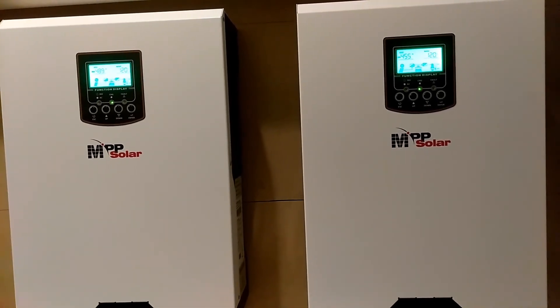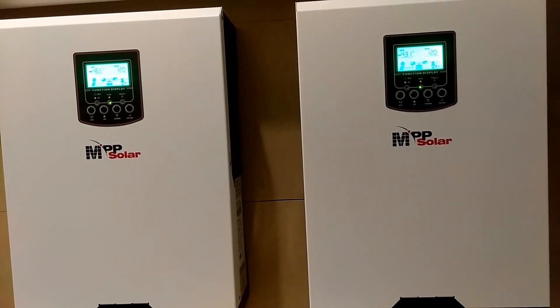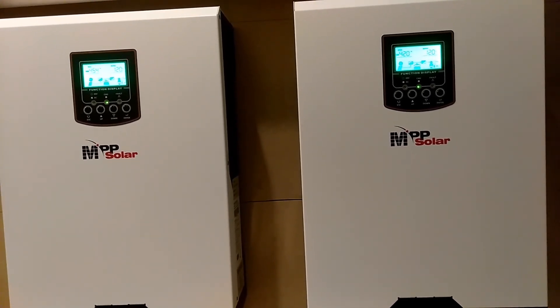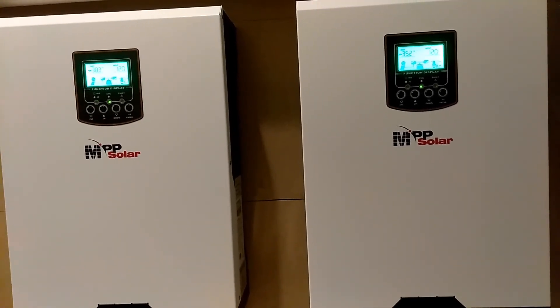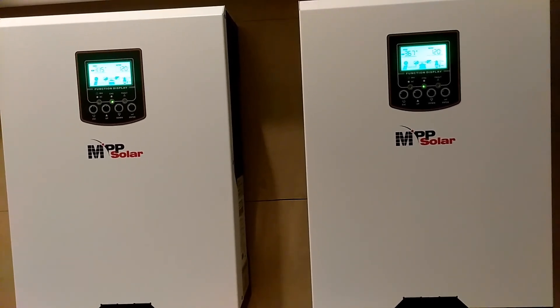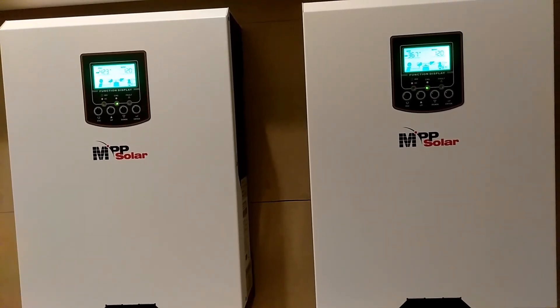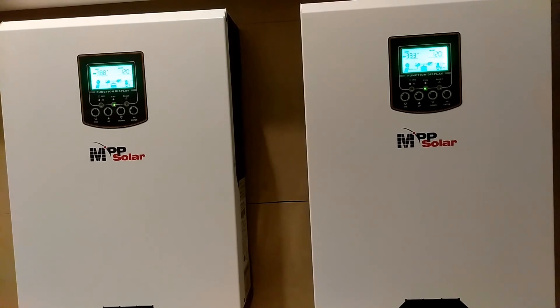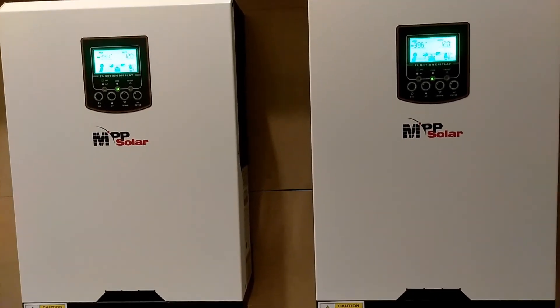Hopefully my wire from the unit to my battery bank will be in in the next day or two, and I'll get some video up of this unit running. If you have any other questions, please leave a message in the comment box or personal message me and I'll try to answer. Thank you for watching, have a good day — like and subscribe.